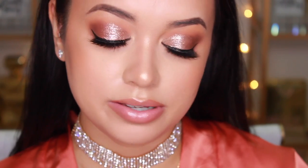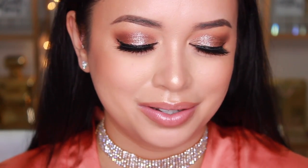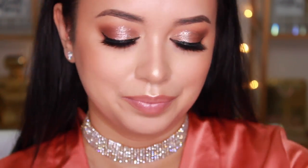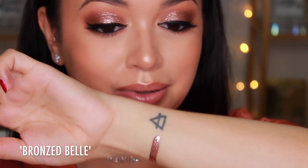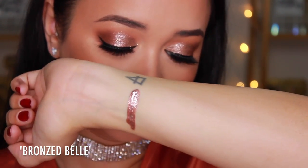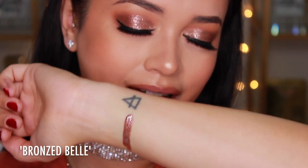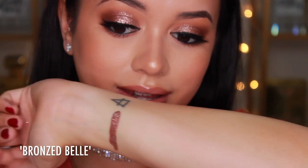It's swatch time! To start things off, I'm going to show you guys a swatch of the one I currently have on my eyes, which is Bronze Belle. This is how it looks in the tube, and pretty much what you see is what you get — what you see in the tube is exactly how it translates onto the skin. So pigmented, so easy to apply. If you love glitter, I honestly think you need these in your life because the ease of application is just insane. I do know how difficult it is to work with glitter sometimes — it goes everywhere — but with these, it's just amazing.